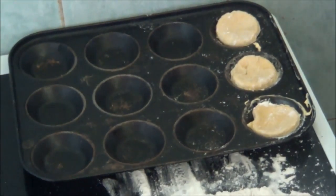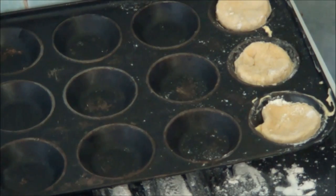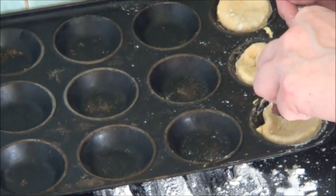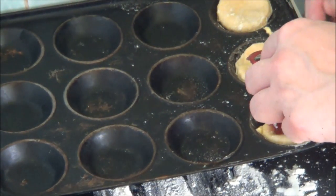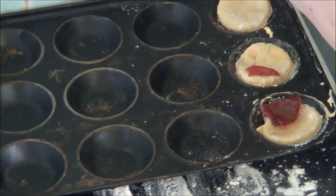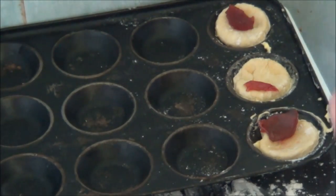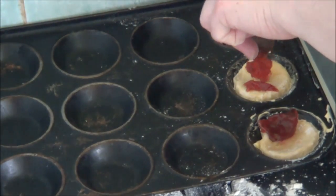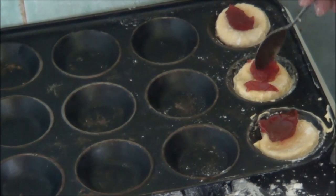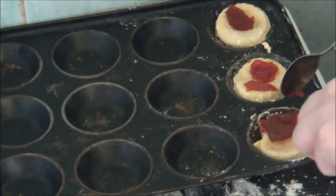So I'm going to put half a teaspoon of jam in each case. And then that will spread out and make it more... jammified. Is that a word, jammified? Well, it is now.